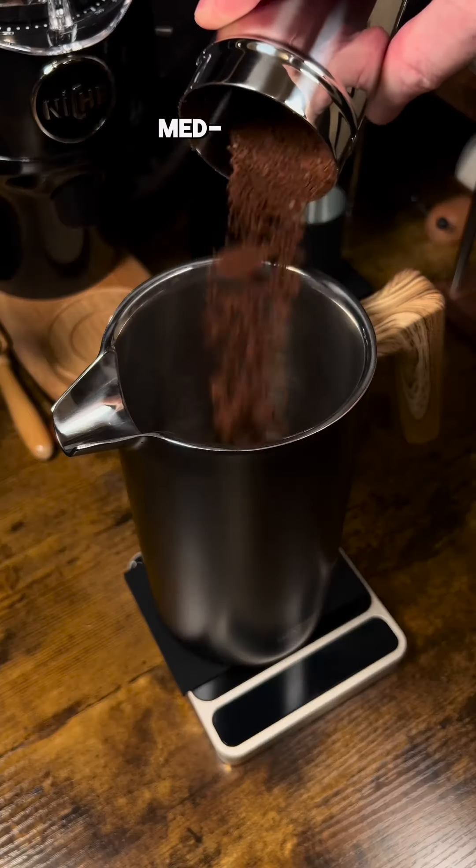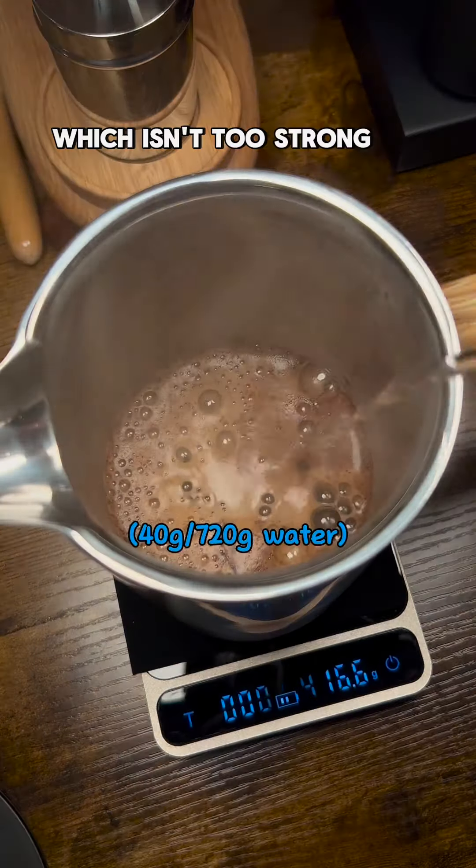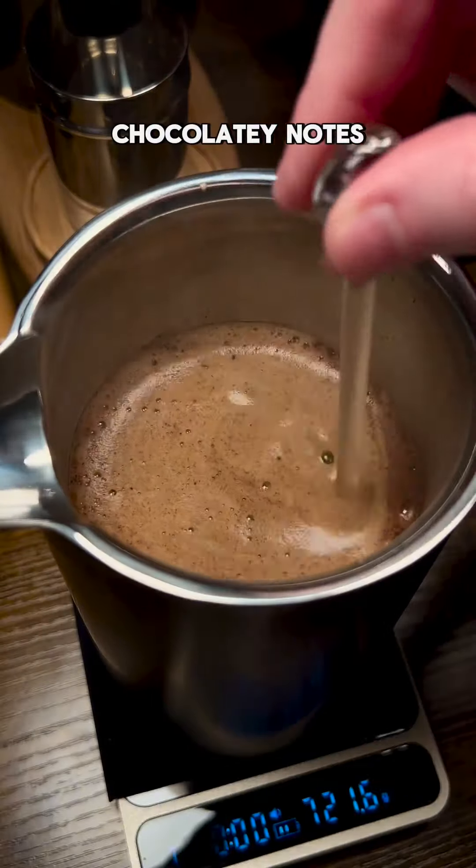Third, weigh and grind your coffee medium coarse. It's important to know how much coffee you're using. I like a 1 to 18 ratio, which isn't too strong or too weak and really brings out the sweet chocolatey notes.